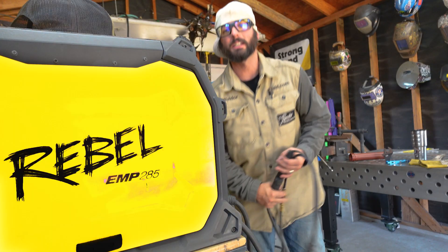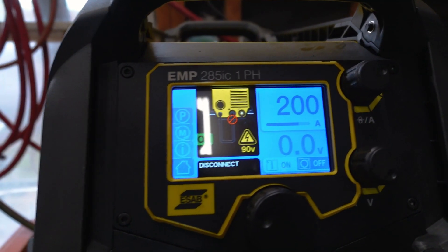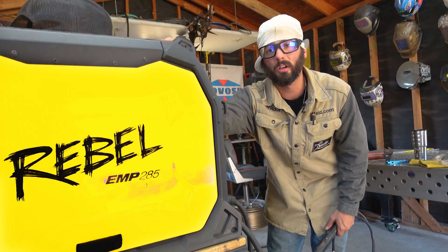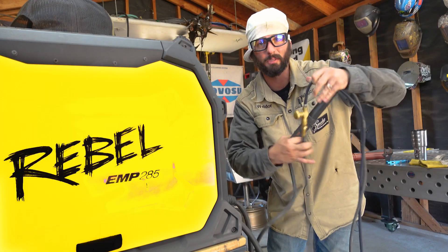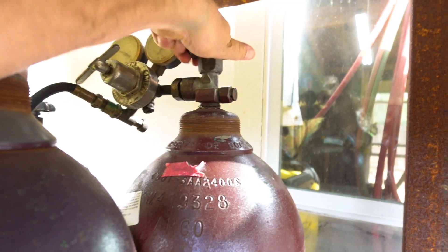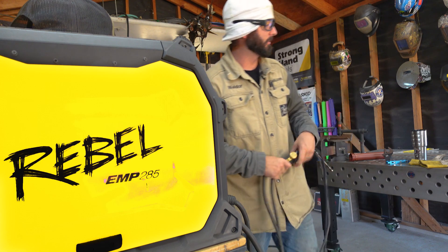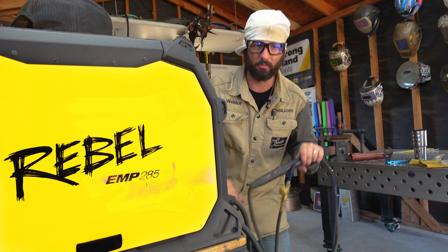We're running this ESAB Rebel 285 just like I used to do it in the field climbing pipe racks. Scratch start rig, machine tied in, and we've got a connector for these because it really looks better with a two-piece rig with a gas valve out here - so that we don't have anything arcing off with this block setup.